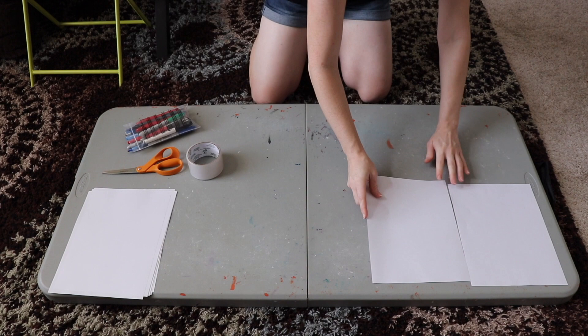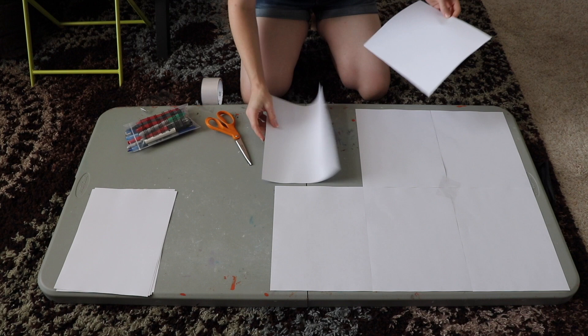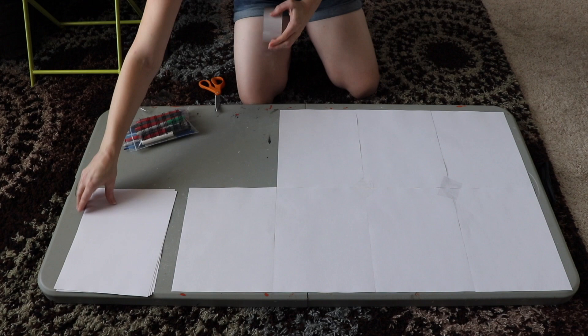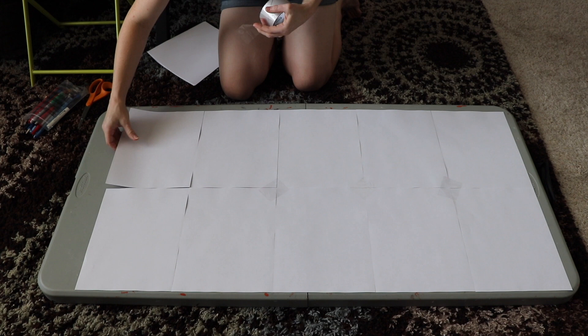Now we're going to start on the wings. This project is quite large and I needed the extra space for it — my little desk was not working, I could not get a good shot and show you guys how to put everything together. So welcome to my floor. The first thing we need to do is make a pattern for our wings. I'm going to make my pattern the cheap inexpensive way because I'm going to end up throwing it away after I make the wings. So I'm going to take a bunch of copy paper and start taping it together to make one large sheet of paper.